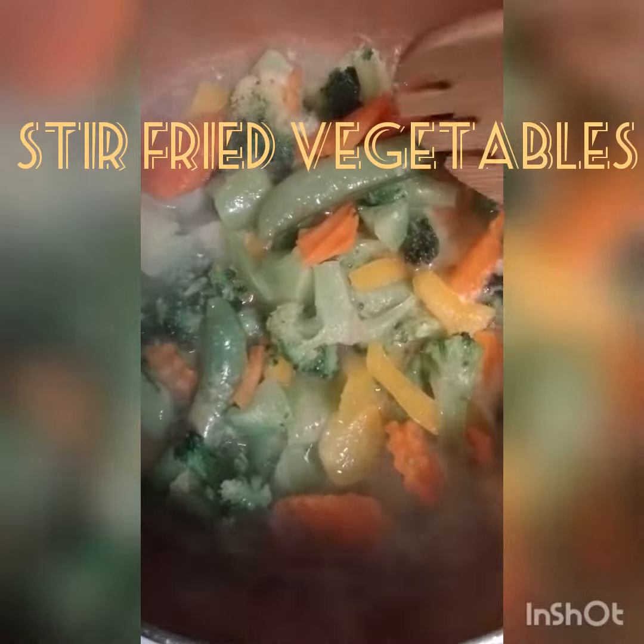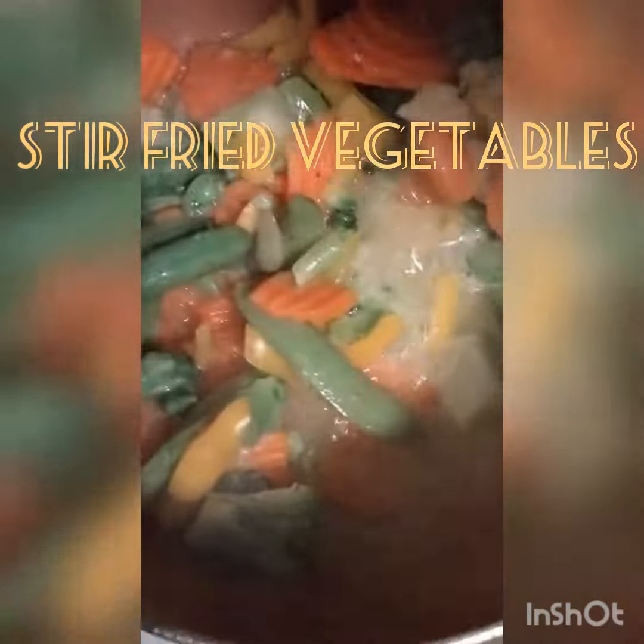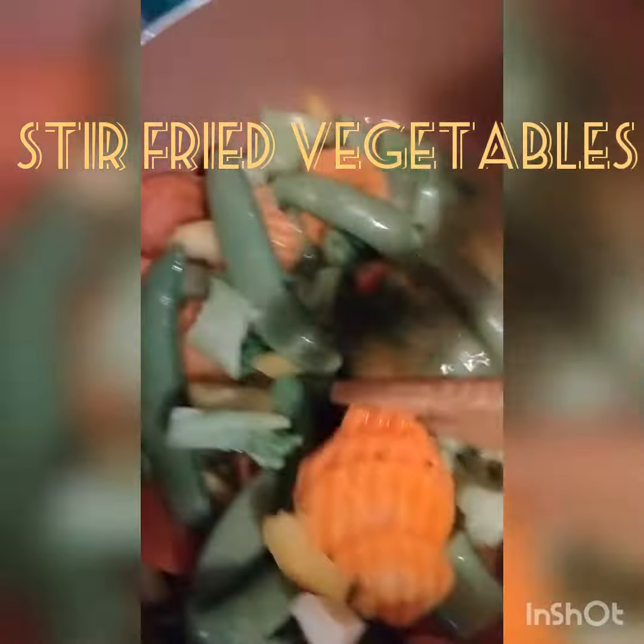Now I'm going to do some steamed stir-fry vegetables — broccoli, corn, peas. Get that nice and steamed, seasoned with some butter.